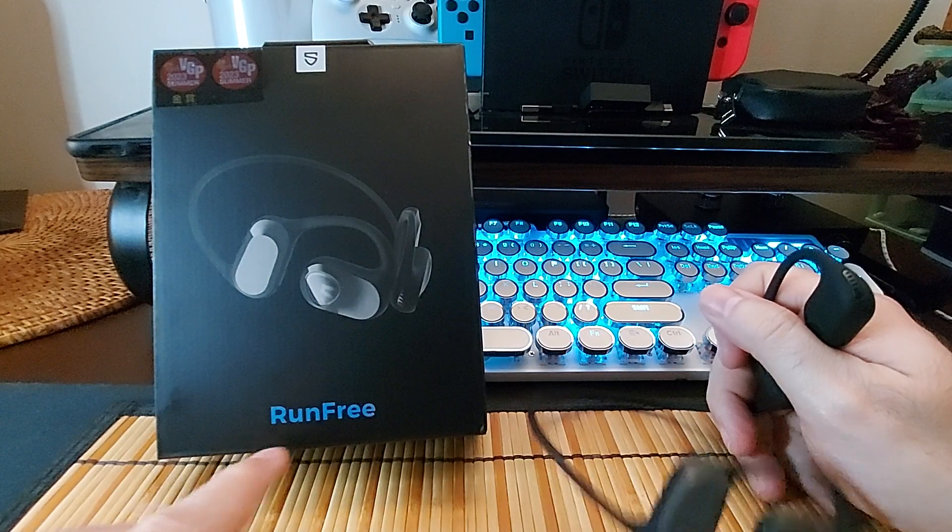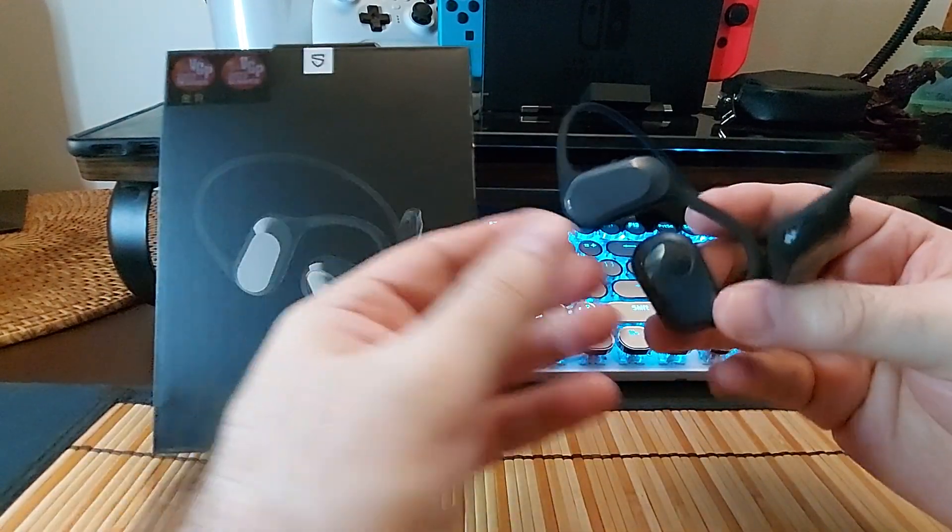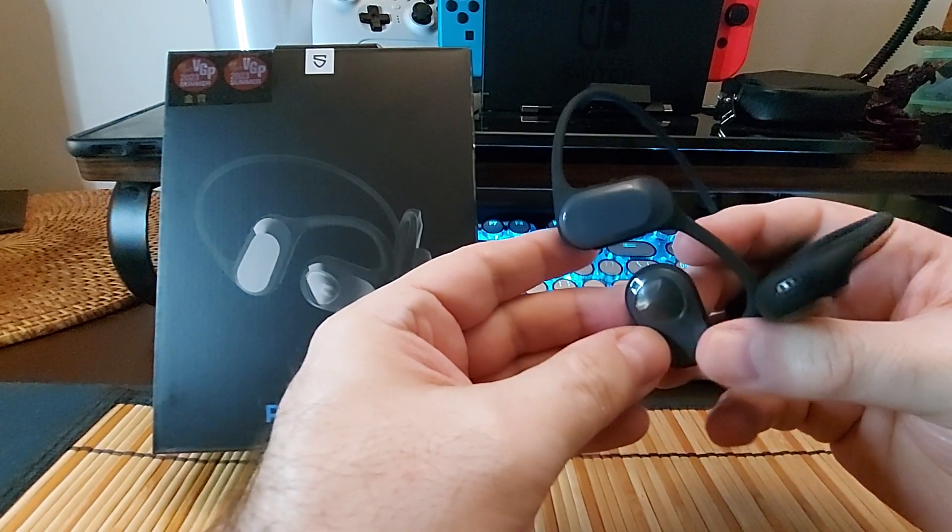So this has been the Soundpeats Renfri bone conduction earphones. Thank you so much for watching, be safe, and I'll see you in the next video.